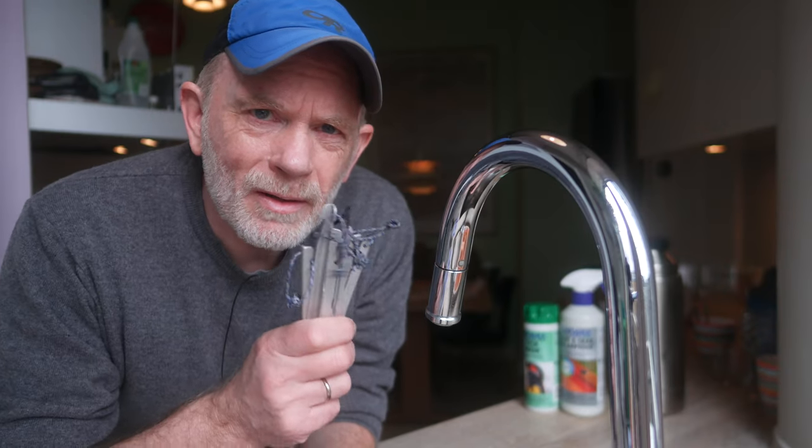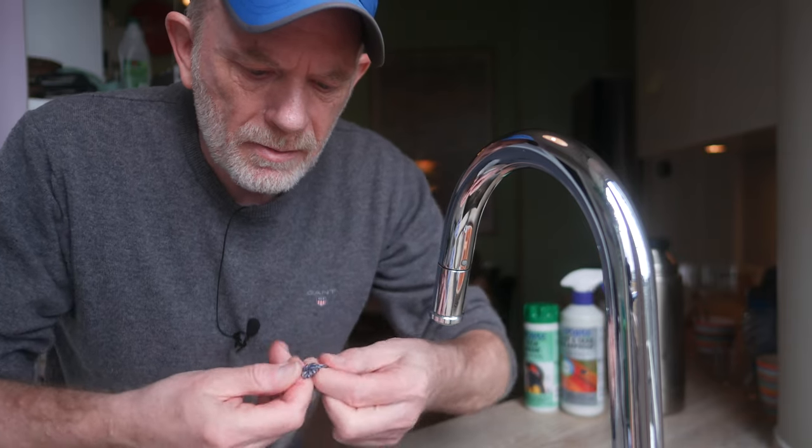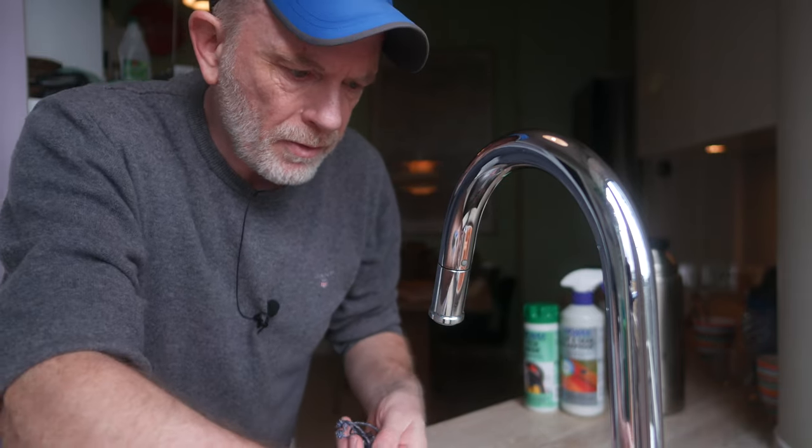While the tent is drying I thought I would take a look at the stakes. They are all here, all of them, but some of the lines need to be tightened a little bit and they are full of dirt.